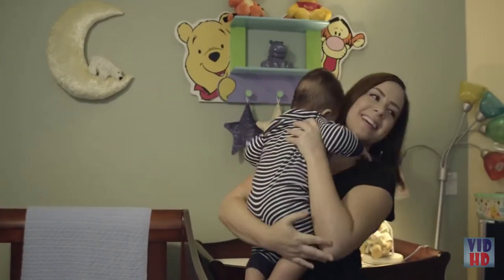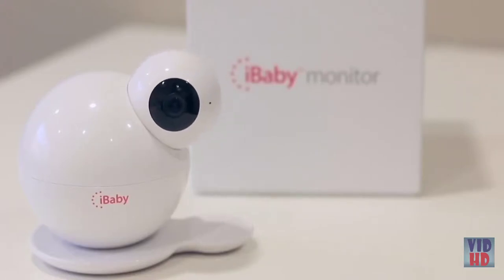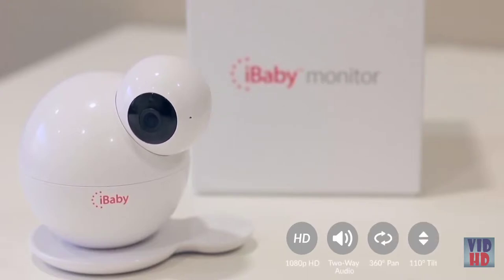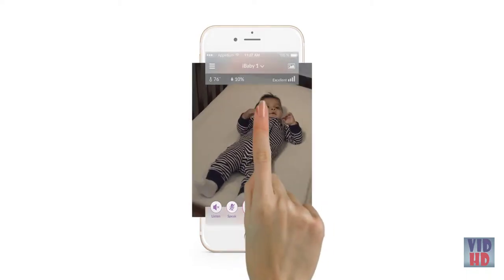Keep an eye on your baby, day or night, with help from the iBaby Monitor M6S. With an exceptional 1080p resolution HD camera, two-way speakers, 360-degree pan, and 110-degree tilt, your baby will always be one tap away.